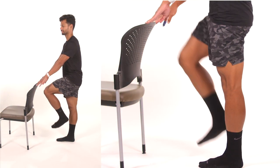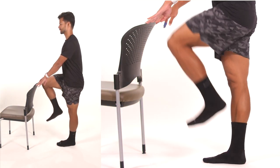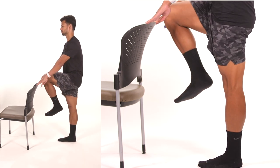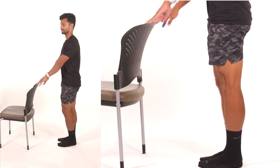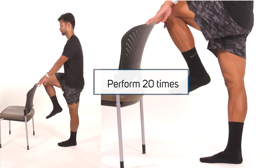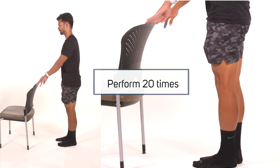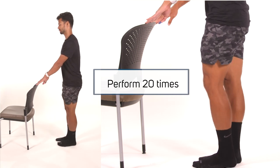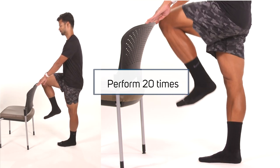Standing march. Our next exercise is the standing march. Start by standing within the walker or holding onto the countertop and march one knee up towards the chest, bending your hip and knee as much as possible. Then slowly lower the leg and repeat on the other leg. Continue marching slowly while holding onto the countertop for balance. Repeat 20 times.